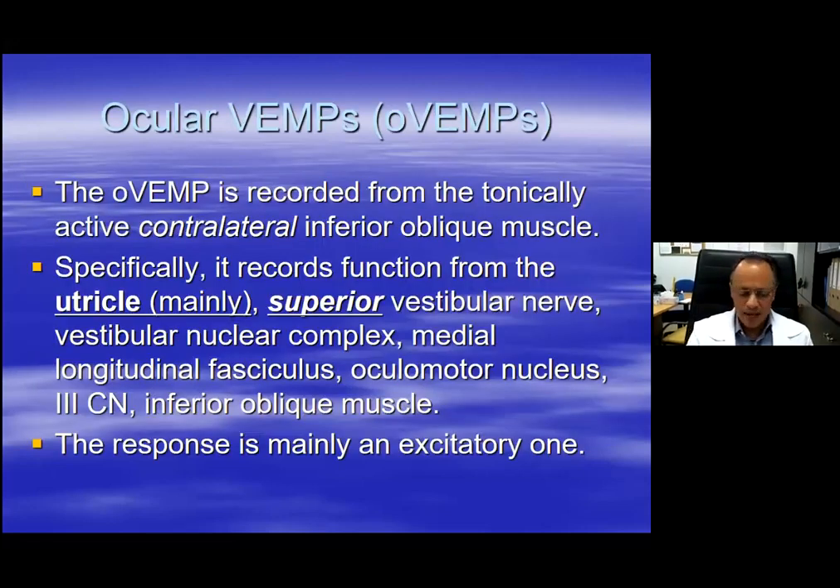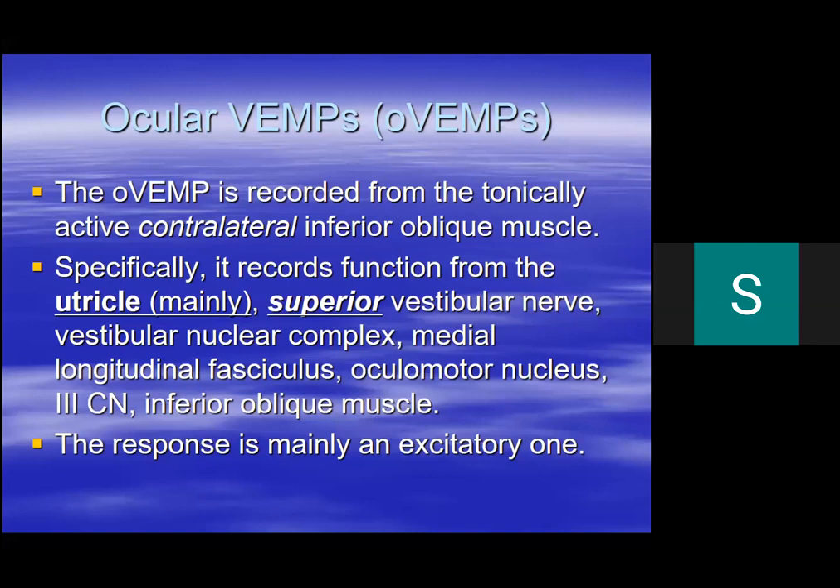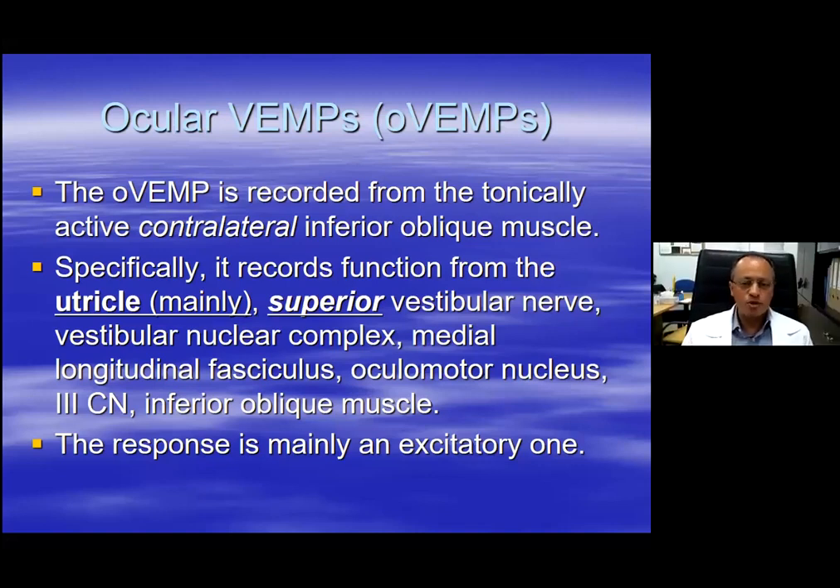I will also talk about ocular vestibular myogenic potentials. The ocular vestibular myogenic potentials were discovered later on, around 2010–2012, at the behest of Sally Rosengren, who is also in Australia. So for the ocular vestibular myogenic potential, instead of recording from the sternocleidomastoid muscle on the same side, we record from the inferior oblique muscle on the opposite side to the ear being stimulated, because the OVEMP pathway is a crossed pathway that crosses over to the other side.